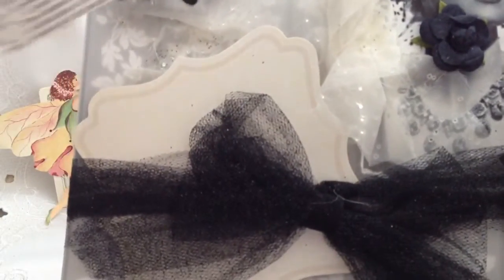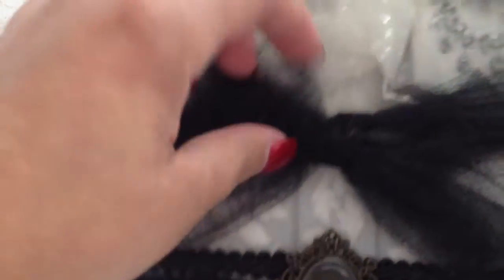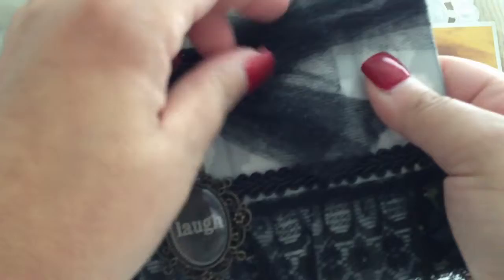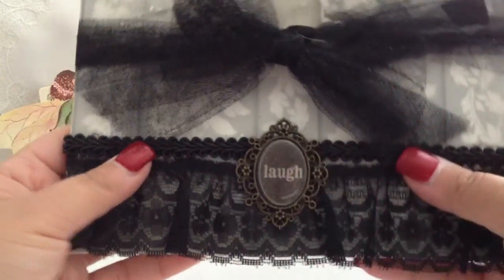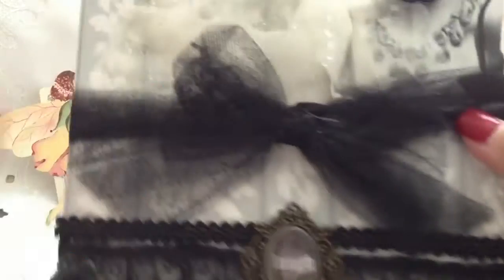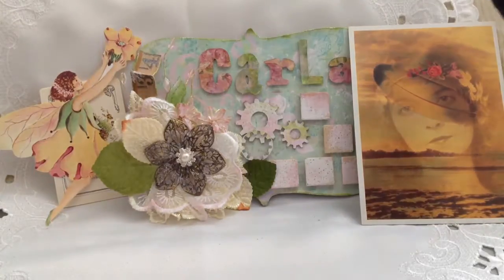Inside she put these tags — so cute! And then she put a band around it and made a bow. Down here, look — she put the word 'laugh,' and that's perfect to go with Lucille Ball. What an awesome wall hanging. I love that — it's a flat canvas that she did that on. That is so cool!